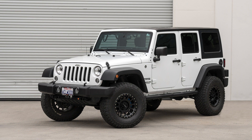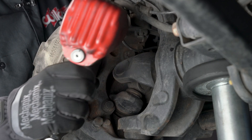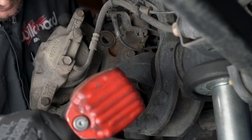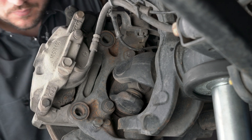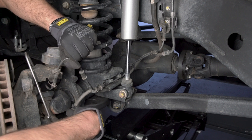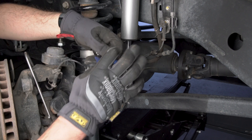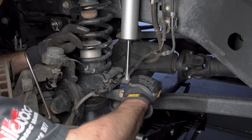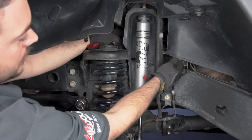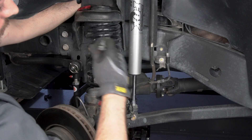Here's the 2016 Jeep Wrangler we're going to install the kit on. Disassemble the original equipment front brakes. For this application, cut the clips that hold the ABS line to the lower spring perch, unplug the ABS line near the chassis, reroute the ABS line to the other side of the shock and plug it back in near the chassis.